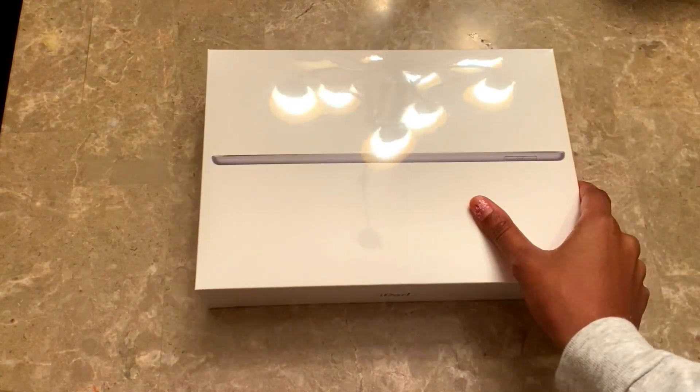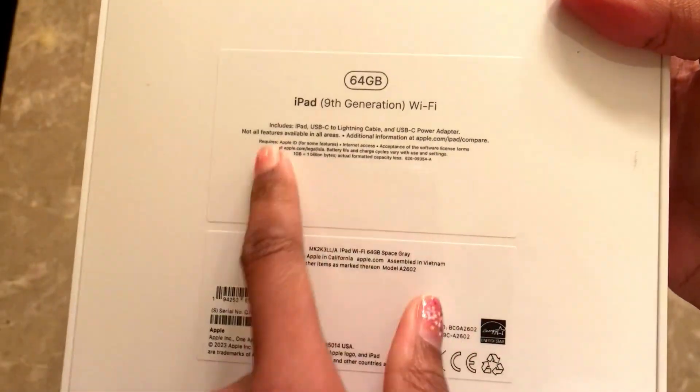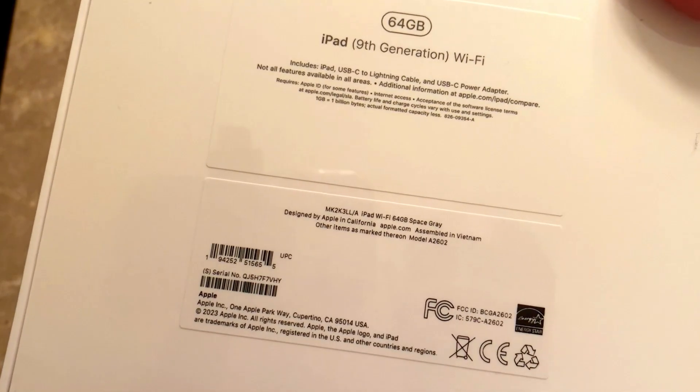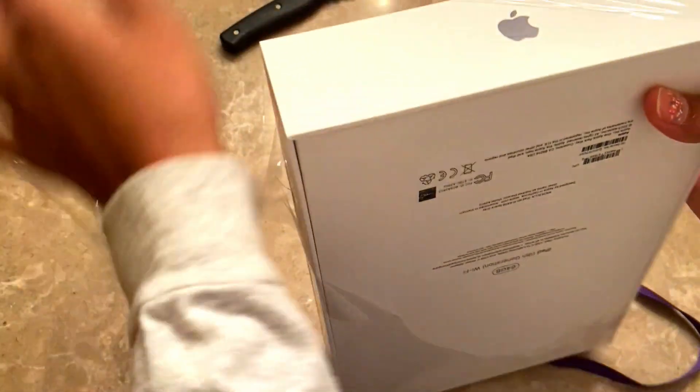Hey guys, welcome back to Jazzy Jada Draws! I'm Jada, and today is an exciting day because I'm unboxing my iPad 9th generation that I got for my birthday. My birthday was November 9th and I turned 22, but I didn't open it until Thanksgiving. I know it's like January now, but I'm just getting around to editing this video.